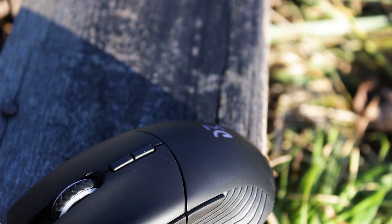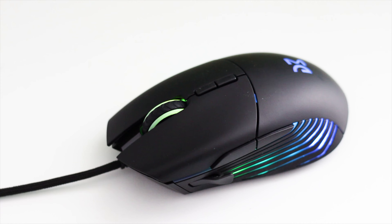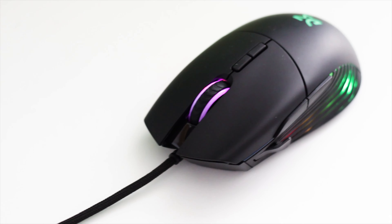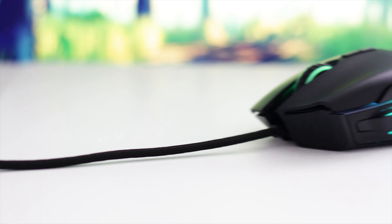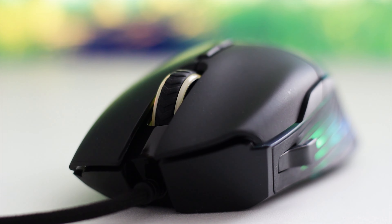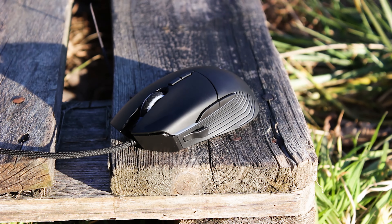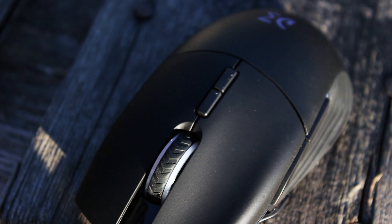One thing about this mouse is immediately obvious — the DM5 Blink has a design that is very close to the Razer Basilisk. However, it is not a copy of the Basilisk, as there are plenty of differences in both the shape and functionality of the mice. In addition, the DM5 Blink uses the PixArt PMW 3389 optical sensor. One thing to keep in mind is that the mouse featured in this review is an updated variant of the DM5 Blink.